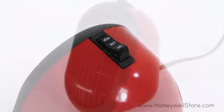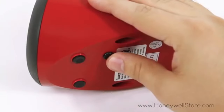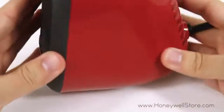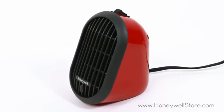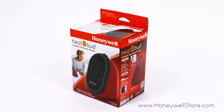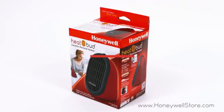The cool-touch housing keeps this heater safe to touch, and the auto-off tip-over switch will turn off the heater in the event of it being knocked over, exceeding industry standards. This heater also comes with overheat safety protection. The Honeywell HCE100R Heat Bud comes with a three-year limited warranty.